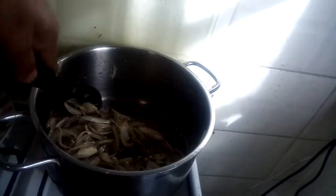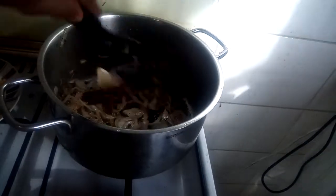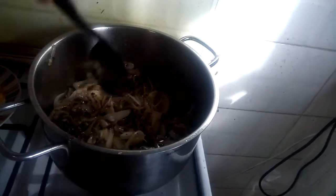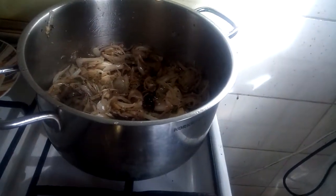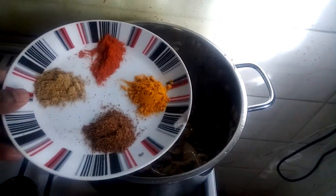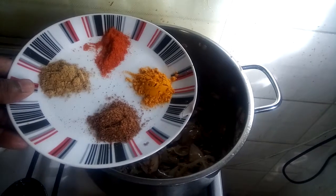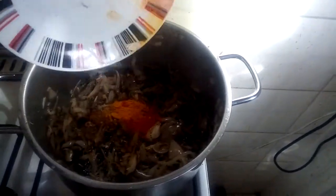We're going to put some salt in the pan. This is almost a chop. I'll add a small piece of soy sauce. Add a small piece of soy sauce.